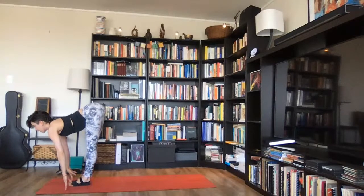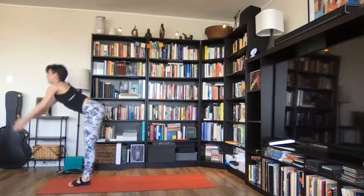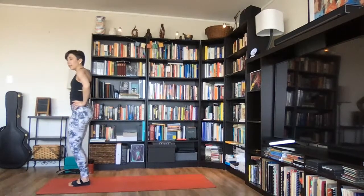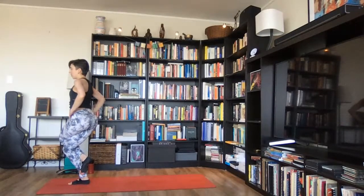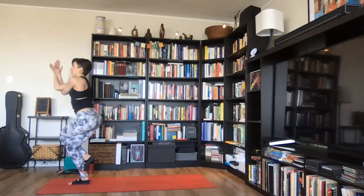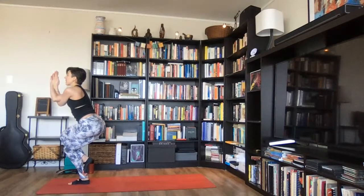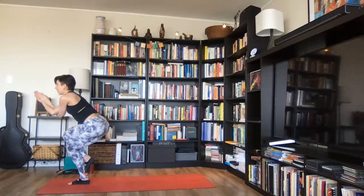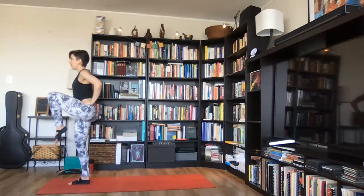One more inhale — on your exhale, bend your knees and walk or hop forward. Inhale, ardha uttanasana. Exhale, fold, uttanasana. Inhale, rise all the way up, urdhva namaskarasana. Exhale, lower arms, stand tall — tadasana. Place hands on hips, bend knees, lift your left leg up, hook your left thigh over your right. Try to tuck your toes back behind your right calf. Stretch arms forward, hook your left arm underneath your right, cross forearms, bring palms together — sit a little deeper, hug inner thighs in. Inhale, exhale lower your torso slowly down toward your left thigh.